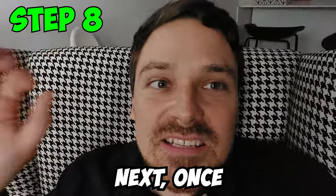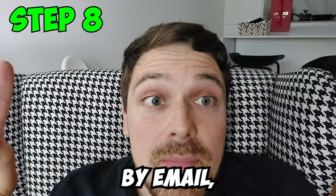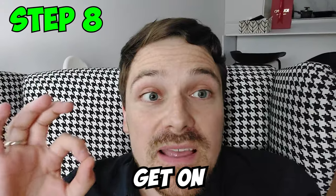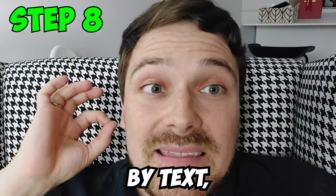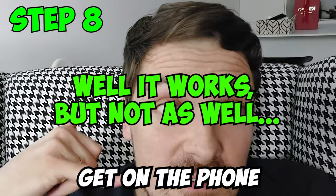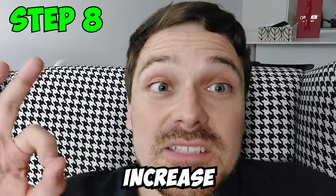Step 8: Once you find a potential client on social media, by text, or by email, always ask for a WhatsApp number or a Zoom or Google Meet call. Once you get on the call, that's when you do the selling. Never do the selling by text or email — it doesn't work. You need to get on a physical call, whether that's a phone call, Zoom, or Google Meet. This is going to increase your chances of landing a client.